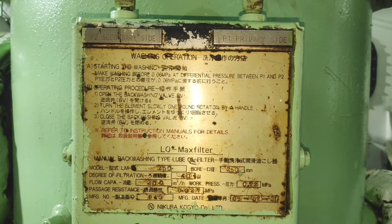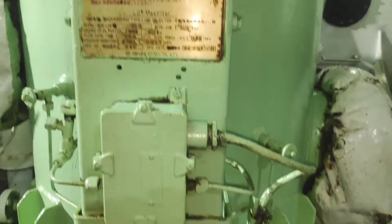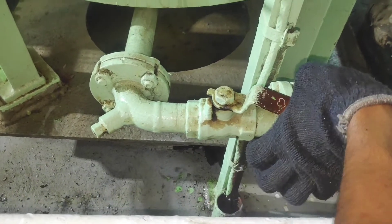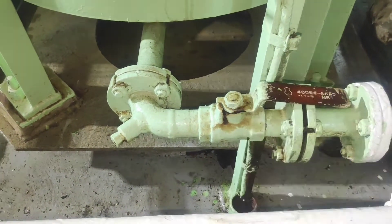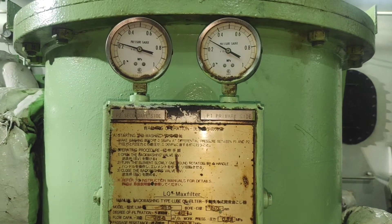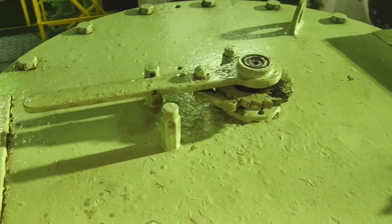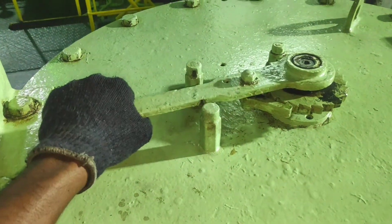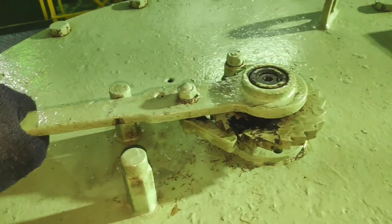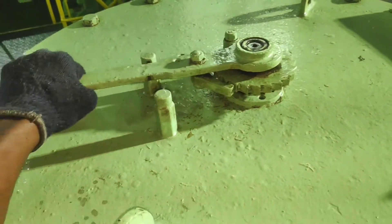The procedure for manual backwashing is: first, open the backwashing valve. After opening the backwashing valve, move the driver unit lever slowly and rotate more than one round. After this, close the backwashing valve. Now backwashing is finished.